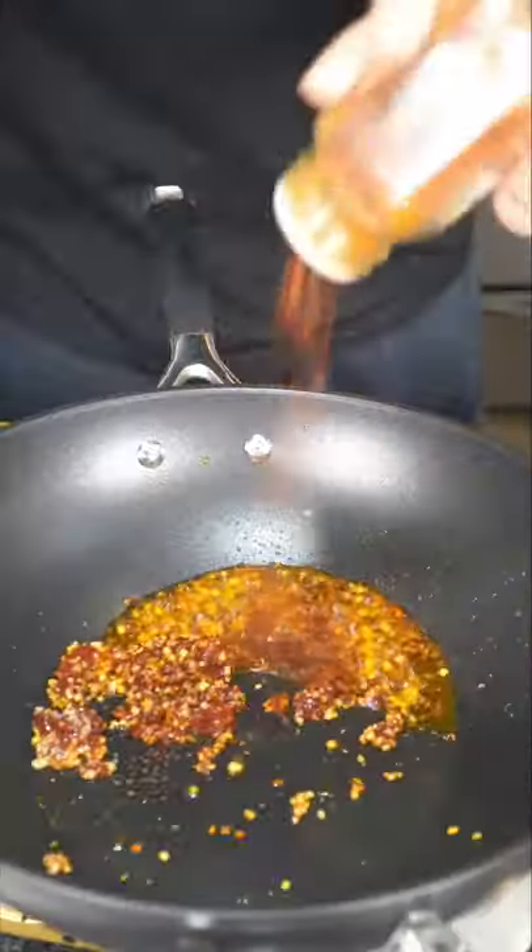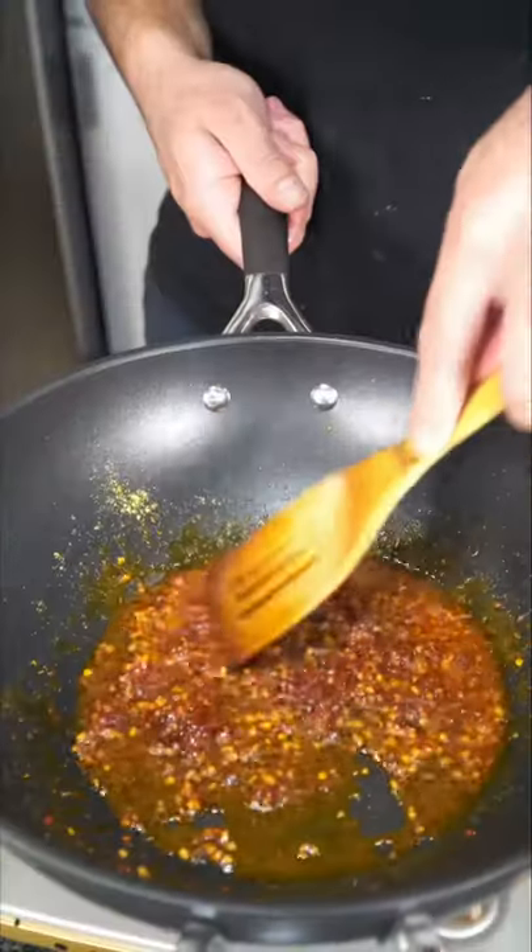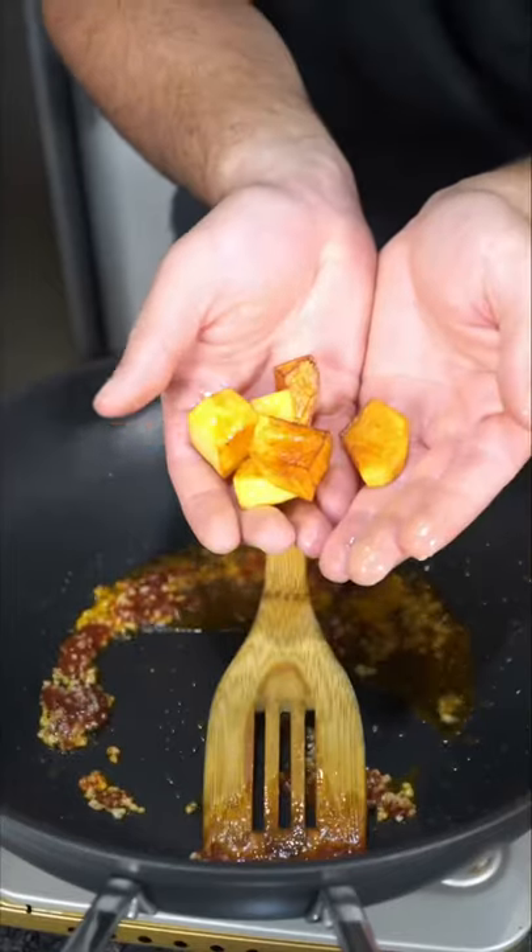Let's do chili flakes, cayenne pepper, and seasoning salt. I cubed up some potatoes and deep fried them. Crank up the heat and go in with your potatoes.